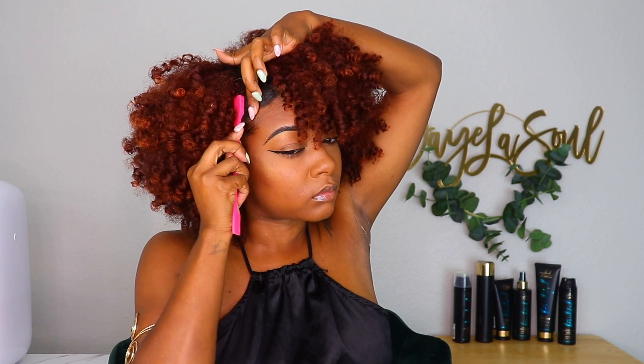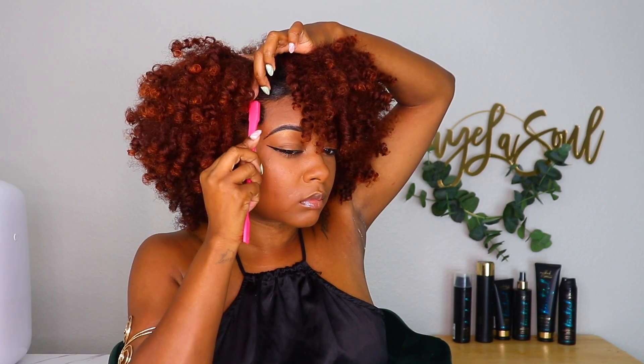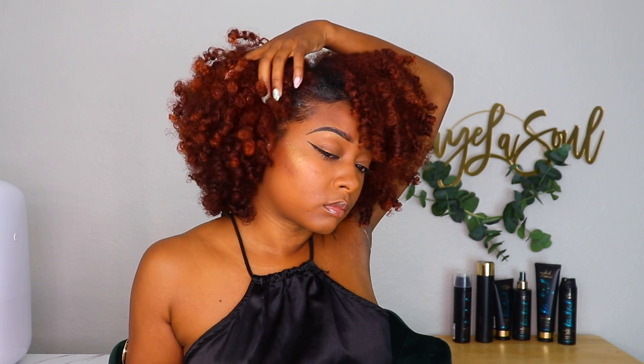Alright y'all, this is my final look and it's a 10 out of 10 for me. The shape, the definition, and the shine are popping. Let me know what y'all think in the comments!